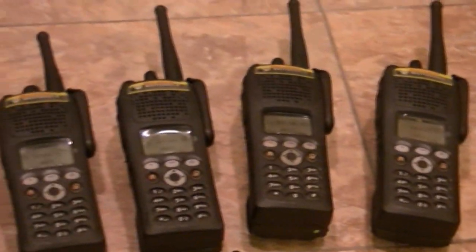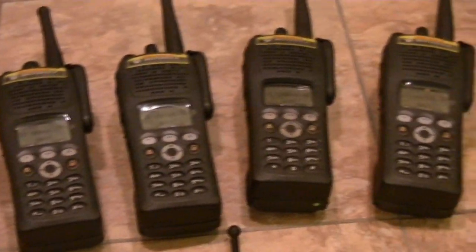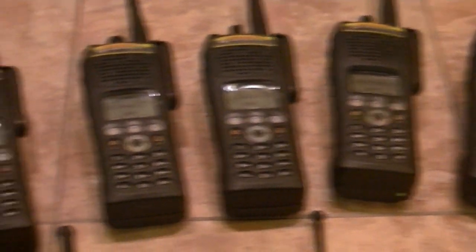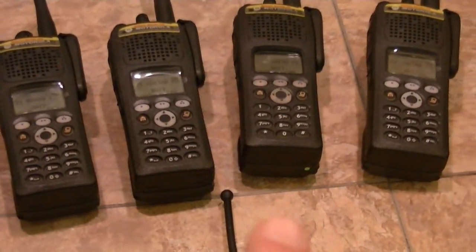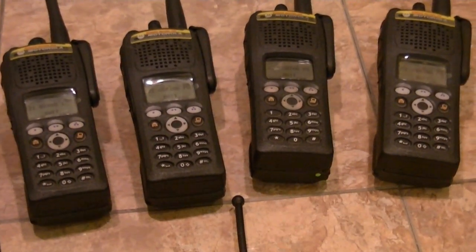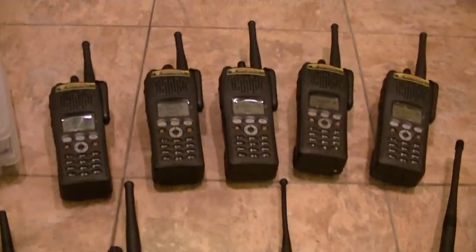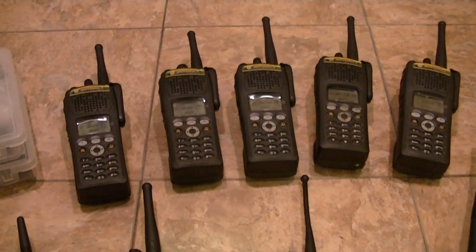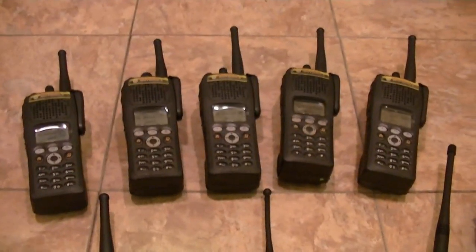I am going to be selling these. They're not going to be cheap by any means — they're going to be priced realistically. This one has the intrinsically safe dot, but the housings have been switched, so all but maybe two are not intrinsically safe.